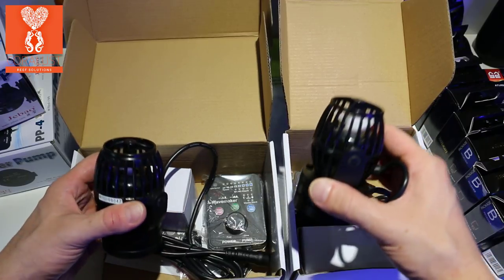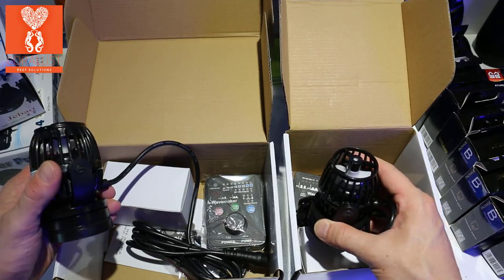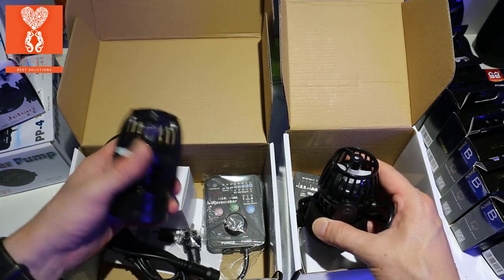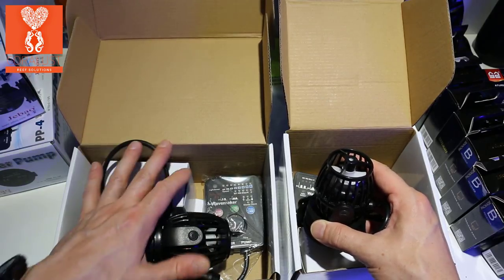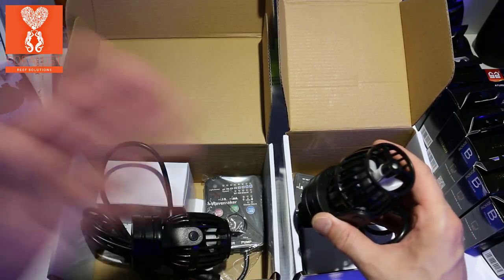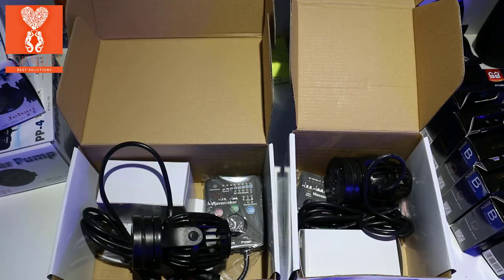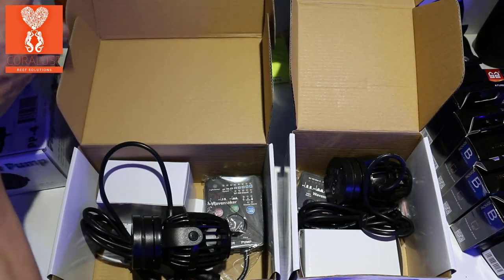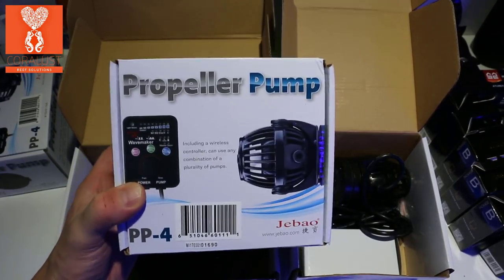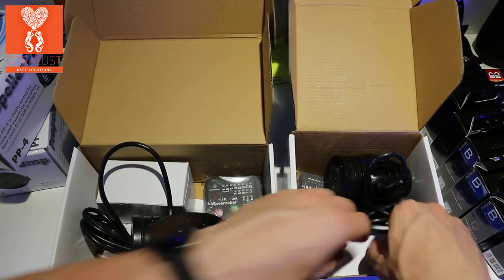I can't wait to test this one out. I like smaller and more powerful in a compact size — nobody wants a big propeller on their tank. This thing is super strong; I actually had to turn mine down because they were blasting frags right off the racks. That's one of the reasons I got a bunch of PP4s — I didn't want to blast the frags off the racks.